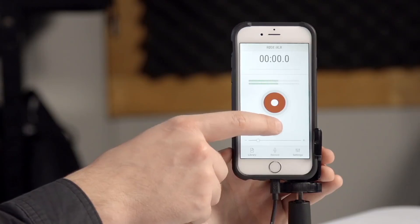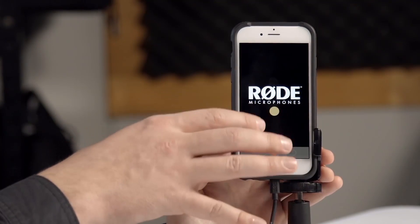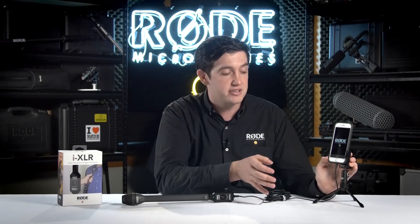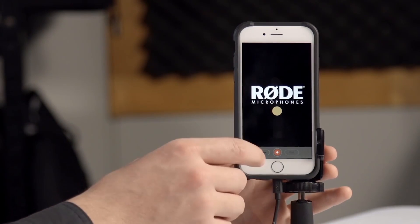Just below that record button you'll see this little flag logo. The flag has been designed so that you can actually import your own logo — whether it's for your YouTube channel or if it's a TV channel or radio station logo — just so that if you're using the device in hand you can have a little bit of branding on screen as well.